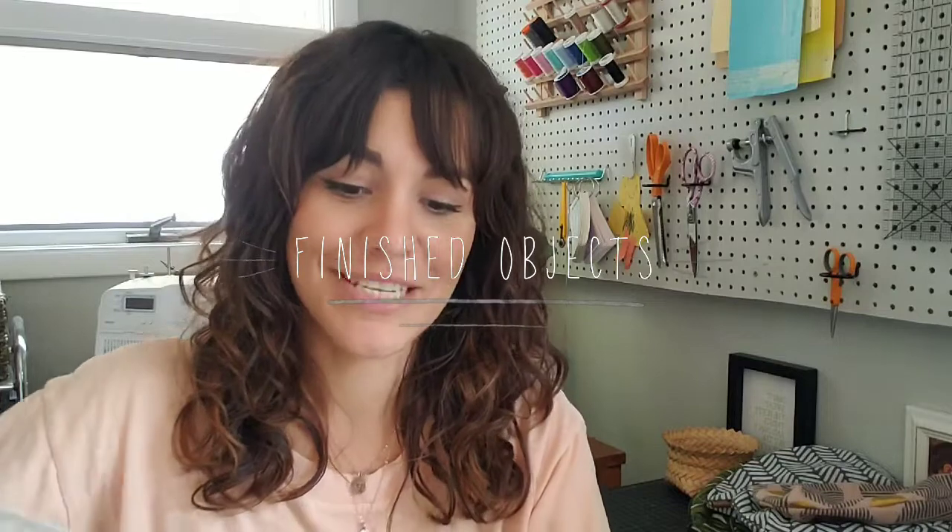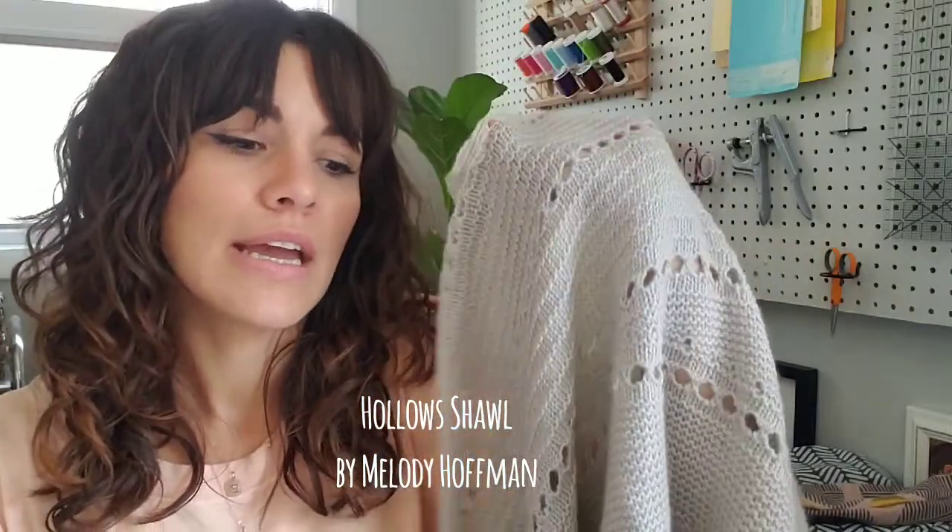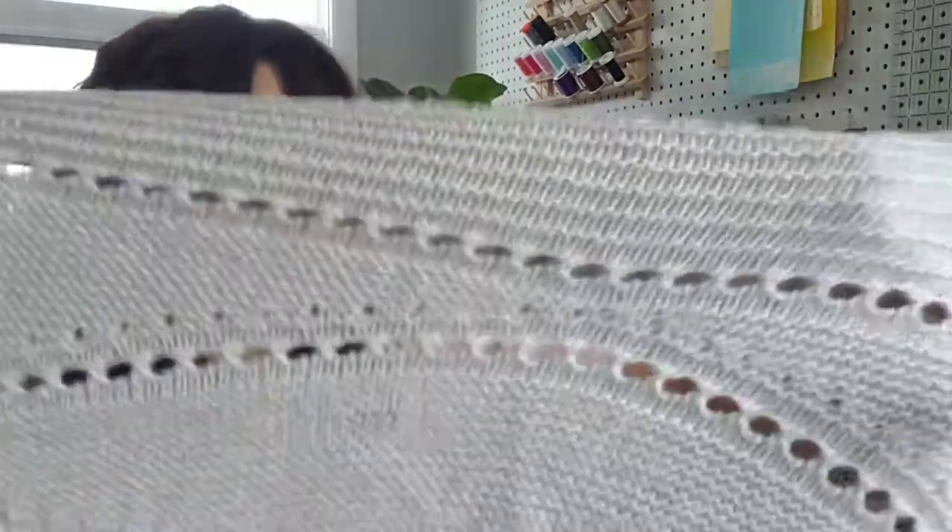My only knitting FO is my Hollow shawl. The pattern is by Melody Hoffman of Bee Mandarines — you can find her on Instagram and Ravelry. I think I like most everything she makes. Her and Andrea Mowry — I just have a ton of their patterns.